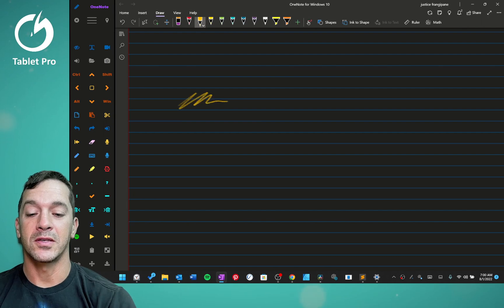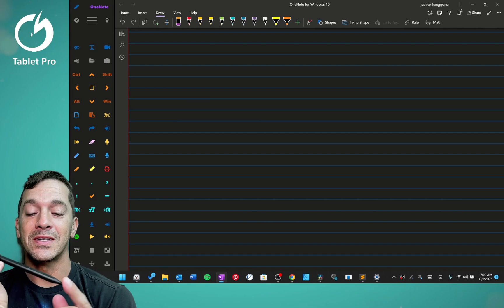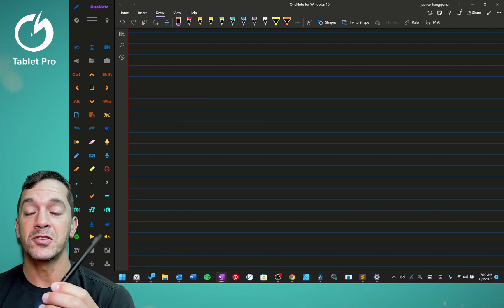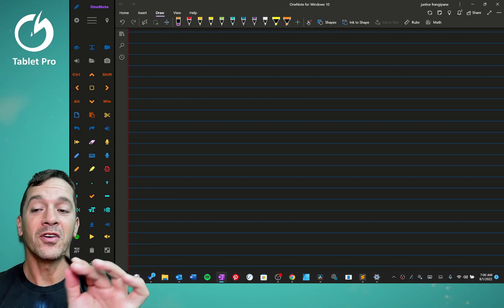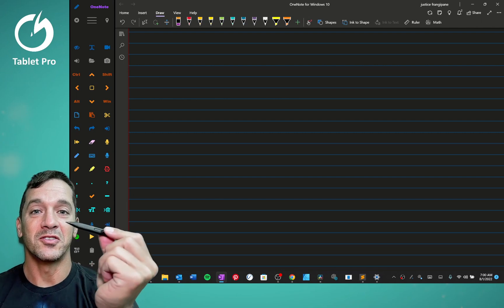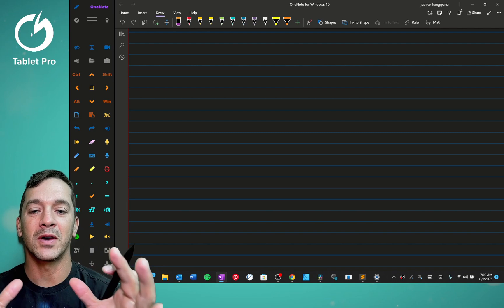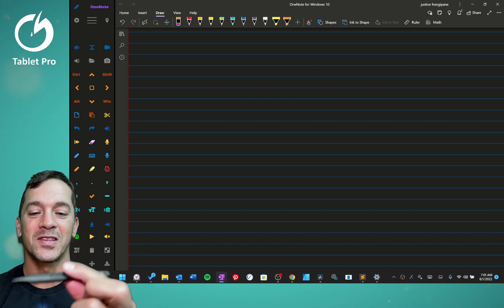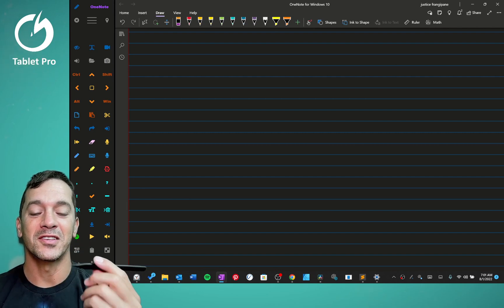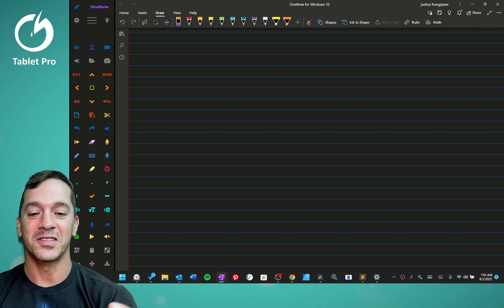This stylus also has an actual physical eraser. The computer sees these differently, which is complicated and confusing, but that's how it works. However, there are some important options. You can do almost the same thing with this — it was a big pain to figure out how to simply erase with the barrel button, the right-click button on the side of a Surface Pen, a Microsoft-made stylus.